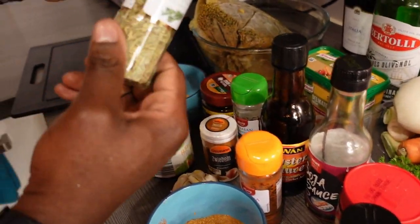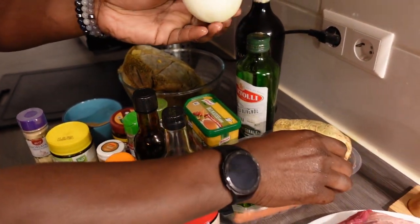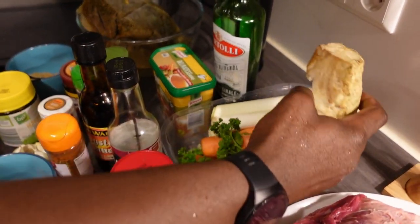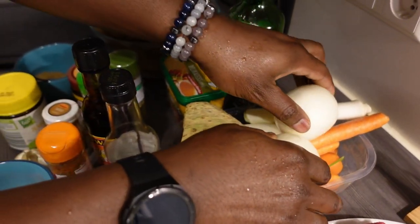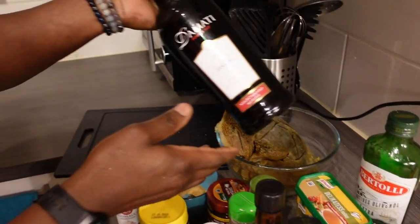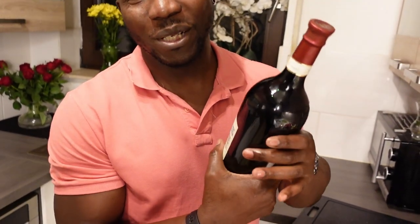I've got powdered onions, black pepper, paprika, soy sauce — actually two different types, I might be using one or you can use any one of your choice — rosemary, onions, parsley, leek, celery, carrots, olive oil, and of course red wine to taste. The good thing is if you don't finish using the bottle, you can actually have a glass — it's Saturday here in Germany!